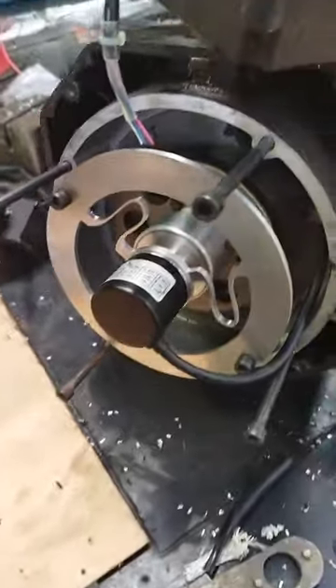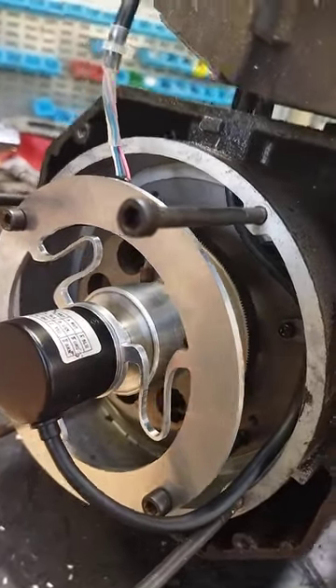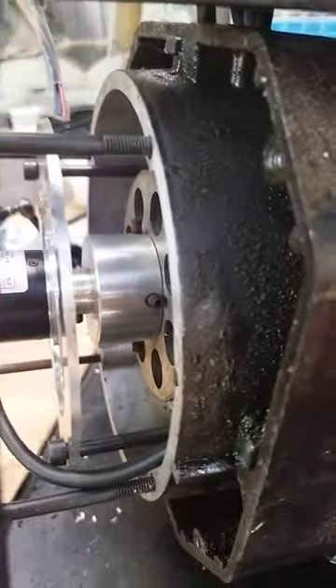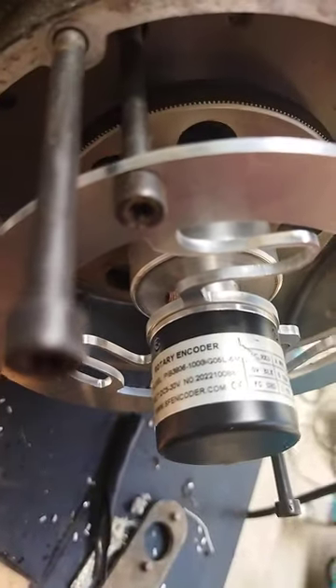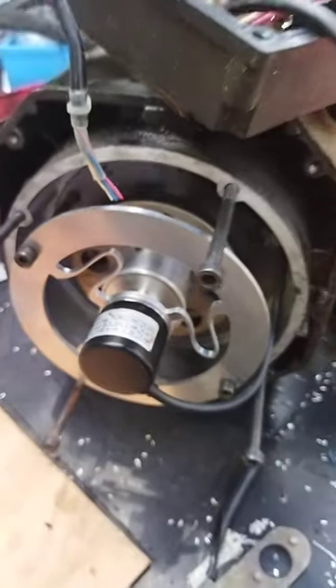I've machined my own flexible coupling here so that you've got a bit of adjustment, just to give the encoder a nice place. We've made a little screwed adapter that fits to the end of the encoder — it's from FNencoder.com, a Chinese company.